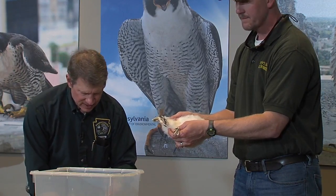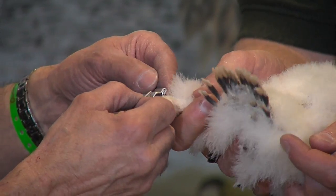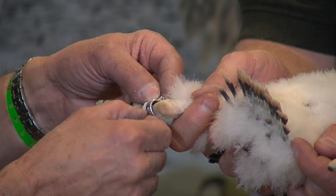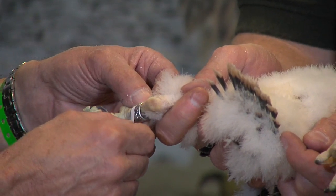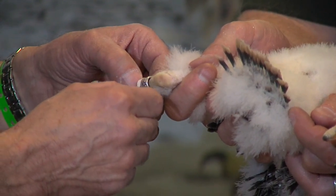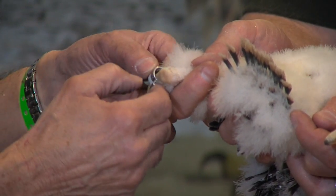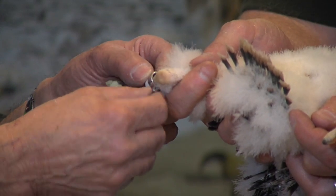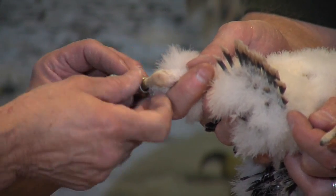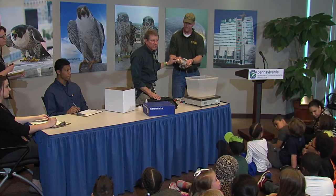What about mom and dad? They're upstairs. They're flying around — or hopefully they are feeding the birds. Ann tells us that these birds all had breakfast at 7, 7:30 this morning. These birds, as they're growing, get six meals a day typically.